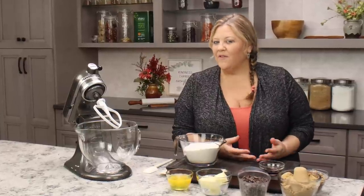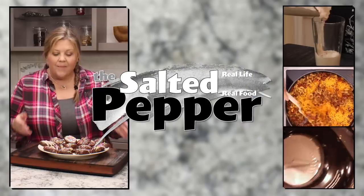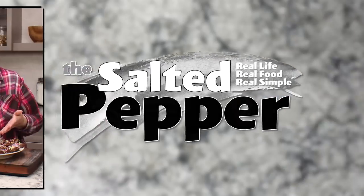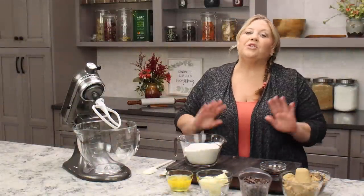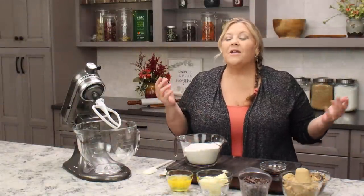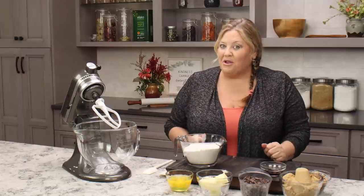Have you ever heard of Congo Bars? Or maybe you've called them Blondies or Chocolate Chip Cookie Bars? Whatever you call them, they're super easy to make and they taste amazing. Welcome to the Salted Pepper, where we cook for real life using real food and we keep it real simple. Today we're gonna make Congo Bars. This is a recipe from my childhood — we always called them Congo Bars, but you may call them Blondies or Chocolate Chip Cookie Bars, because essentially they're made with the same ingredients as a Chocolate Chip Cookie. So let's get right into making them.